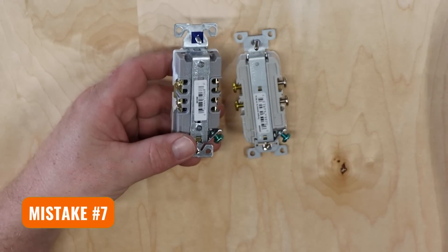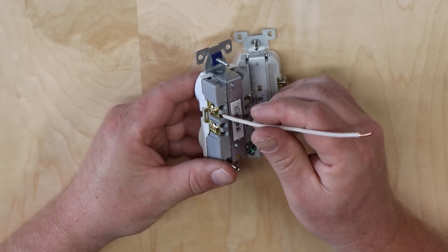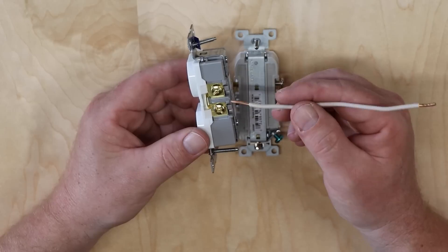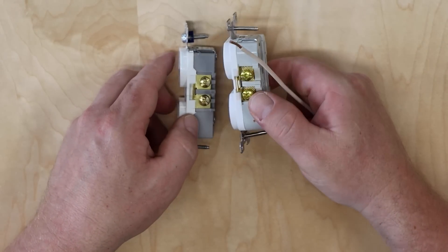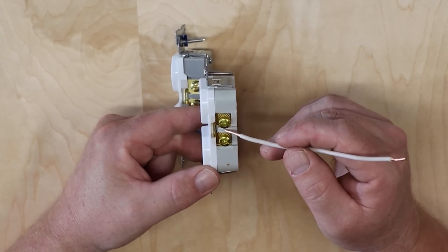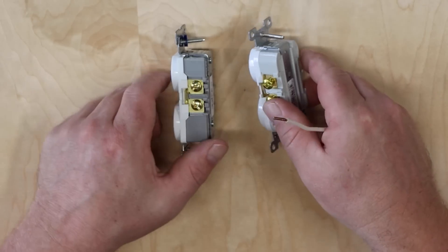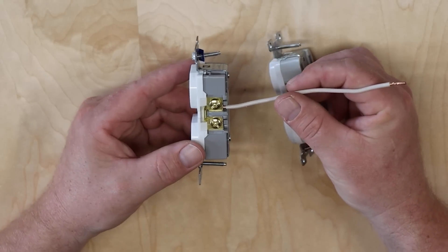Another mistake is using the plate-style connectors on the back of cheaper outlets. The 15-amp outlet has a small plate — when you slide the wire in and screw down, the plate compresses the wire, and the total connection is only the length of wire exposed to that plate. That's not a lot of wire to make a connection. The 20-amp outlet doesn't have those plates — instead, the wire is wrapped around the screw to make a very good connection with a lot of surface area. You want the wire to make as much contact with the screw as possible. Using the plate connector on a 20-amp circuit could build heat and cause fire.